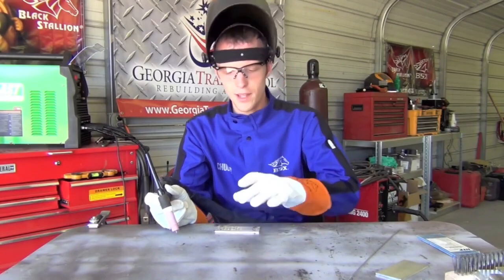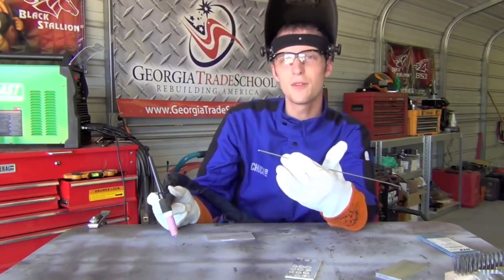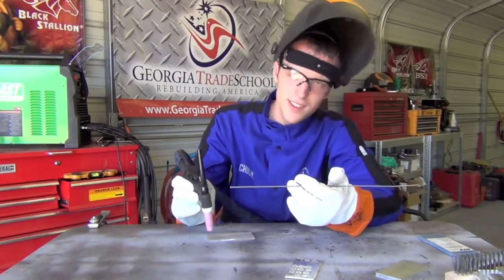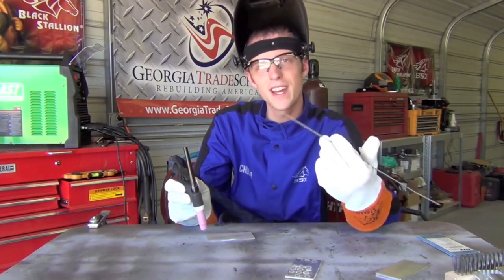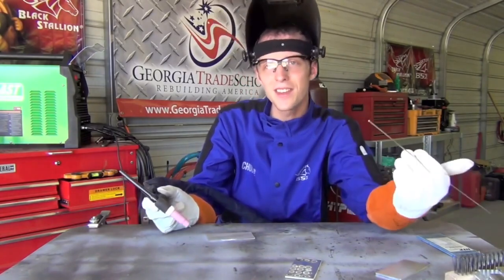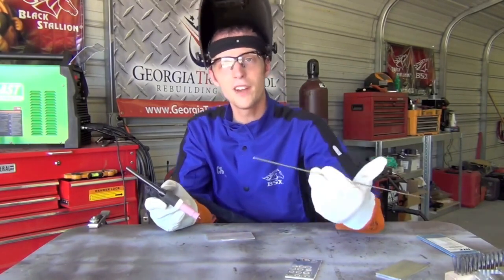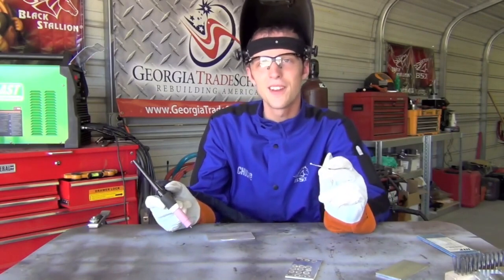Once you feel like you're getting the hang of the put-down-the-dots exercise without filler, the next step is to try it with filler. I've got a piece of 3/32 inch 4043 filler and we're going to do the same thing except this time we'll get a small liquid puddle formed, then add a little dab of filler metal just to get the hang of adding filler to a weld puddle. Let's see what that looks like.